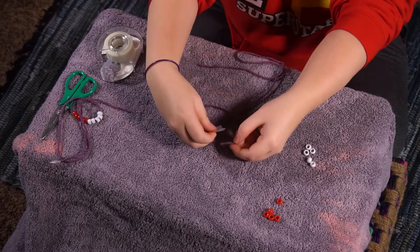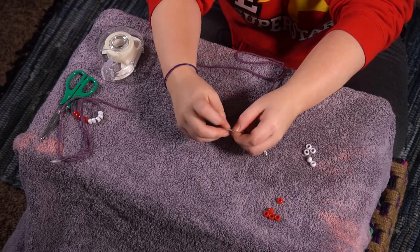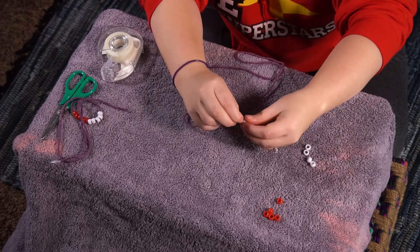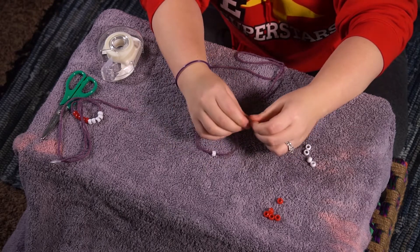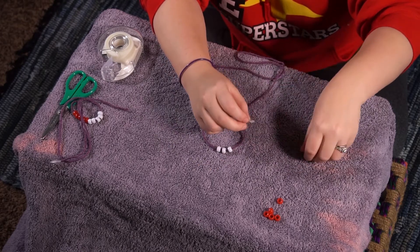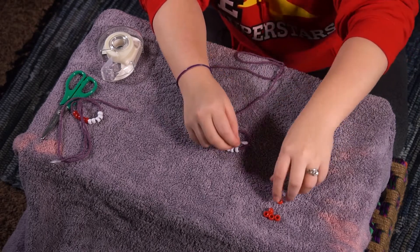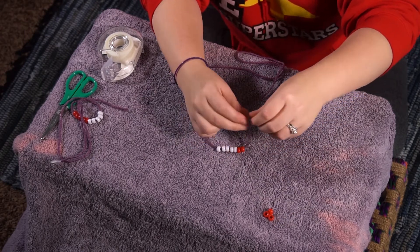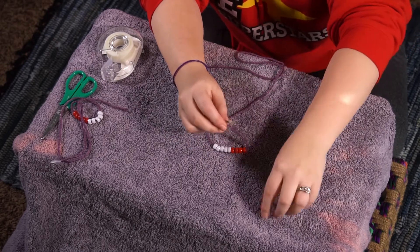Get a little bit of tape to put on the end so I can string my beads a little easier. And then let's get these last few beads on this string. Oops, tape's a little too thick. Here we go. One, two, three, four, five. Then I'm going to put my five red beads on. One, two, three, four, five. Now I should have two strings with my beads on them.